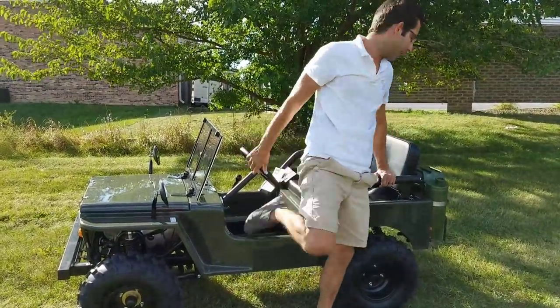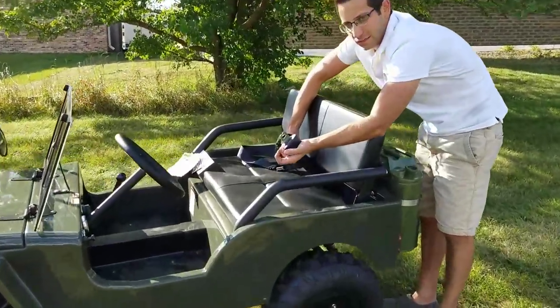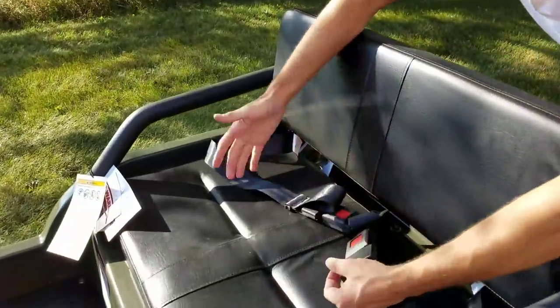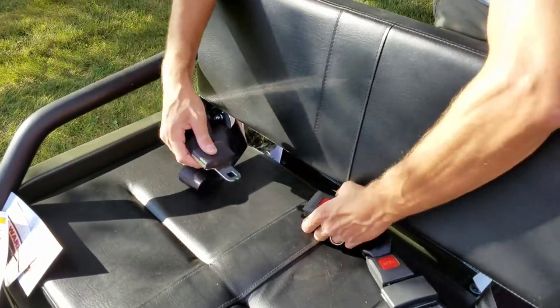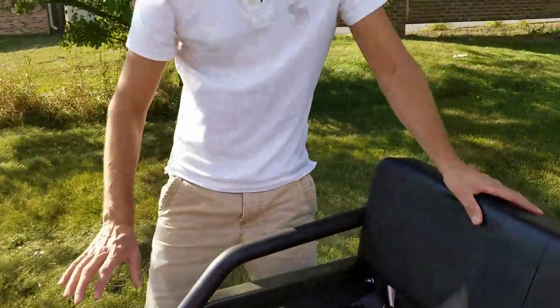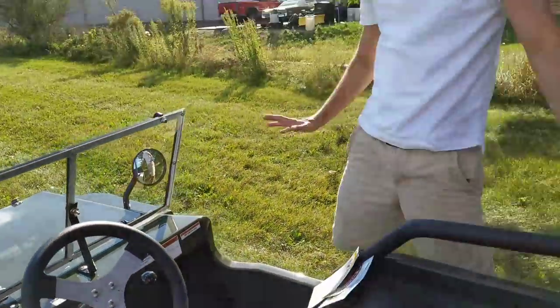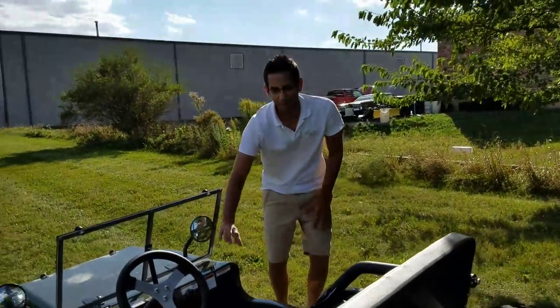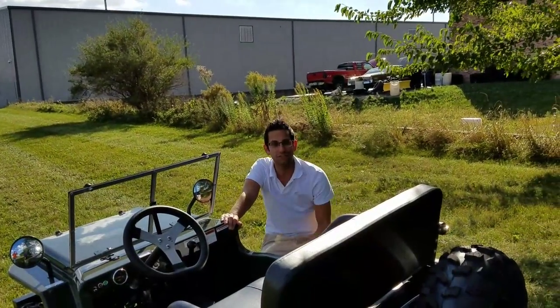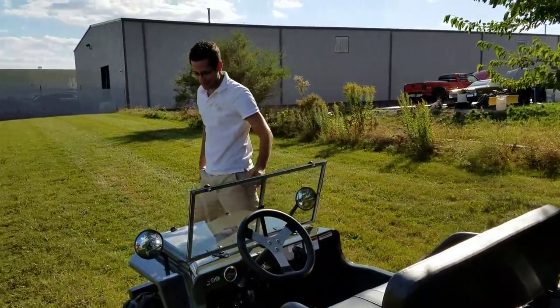For the sake of the video I didn't put on the seatbelt, but it's very, very important to always wear your seatbelt. You've got two seatbelts here. To turn it off, you simply turn the key to the off position. We have a few different colors in stock at saferwholesale.com. You've got your extra tire in there and your gas can.